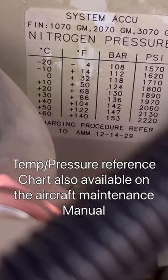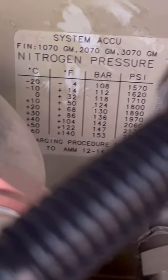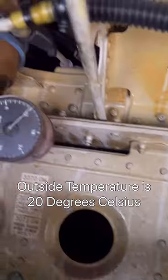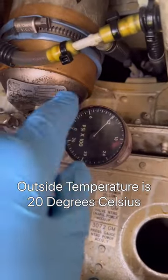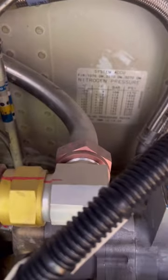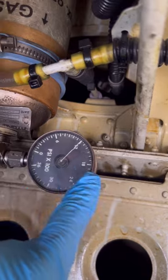First of all, we check the pressure. To do that we need a reference chart — there's one on top here. Today our temperature is around 20 degrees Celsius, so we need a pressure of around 1900 PSI. Checking our pressure kit, we have 1200 PSI, which is low, so we need to charge our accumulator.